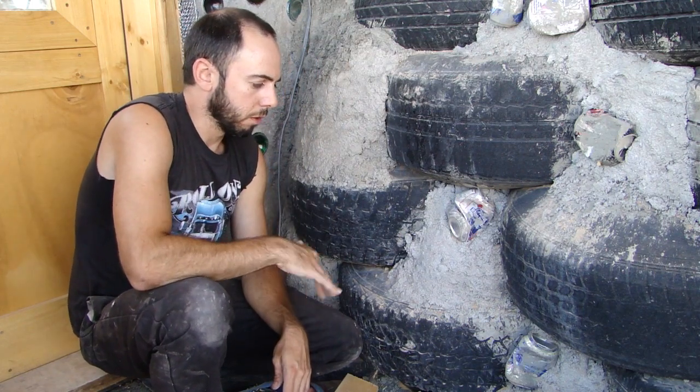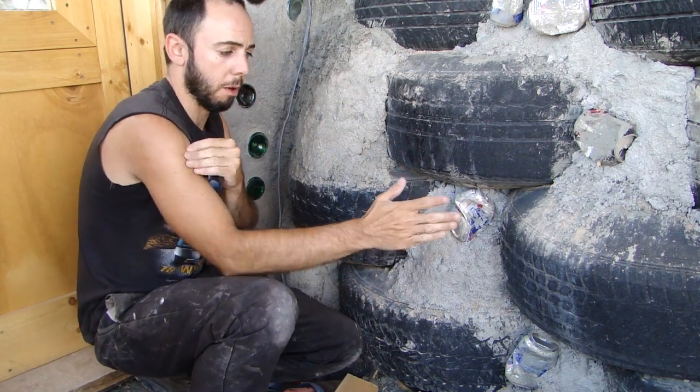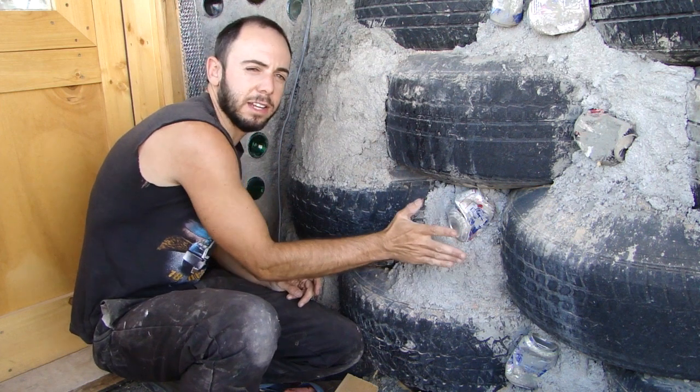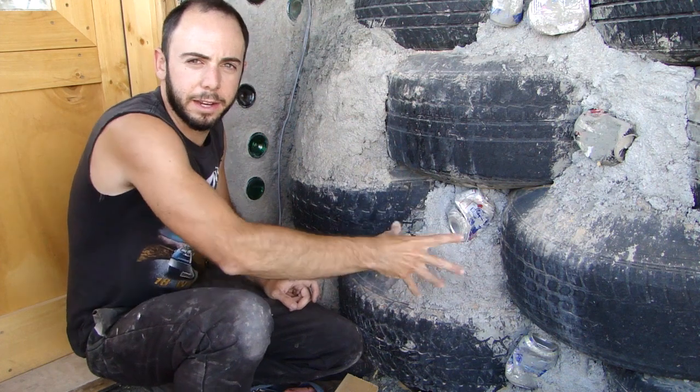In order to do that, first we need to make sure that our pack-out is pretty low — our pack-out isn't all the way out — because we need to set that piece of wood and box inside, in this void in between these tires. And if your pack-out is too far out, you're going to have to chip it out in order to get it in.